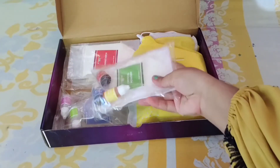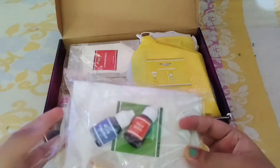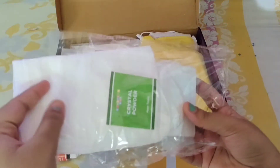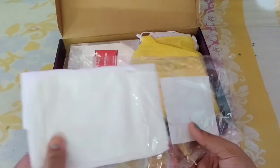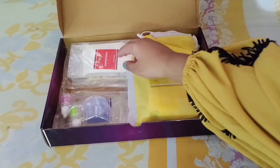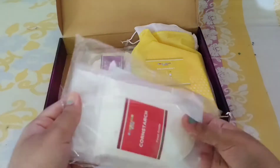It has an instruction manual which will guide you. Now let's see what's inside our first packet — it has three colors: red, blue, and yellow, some tissues, and crystal powders. All the things provided in this kit will be used for our experiments.